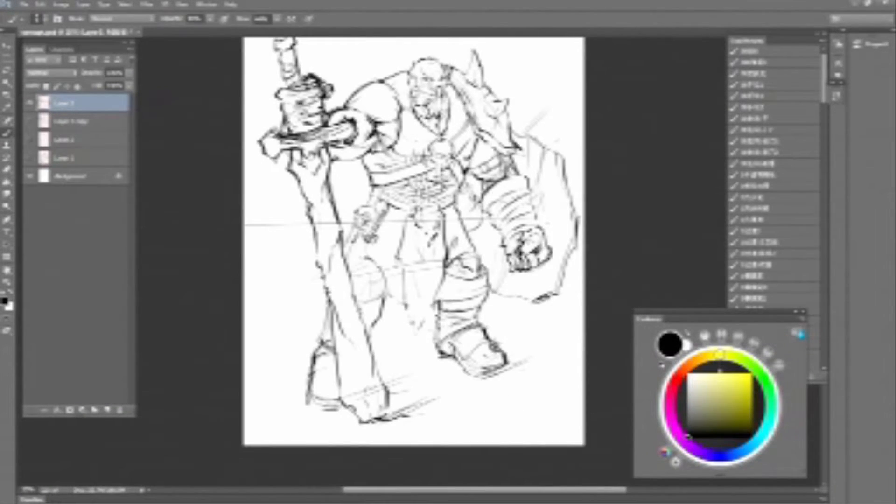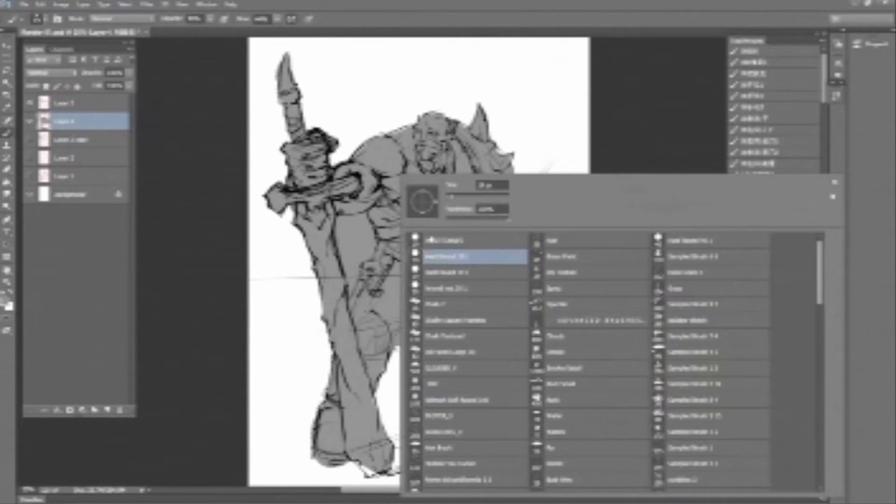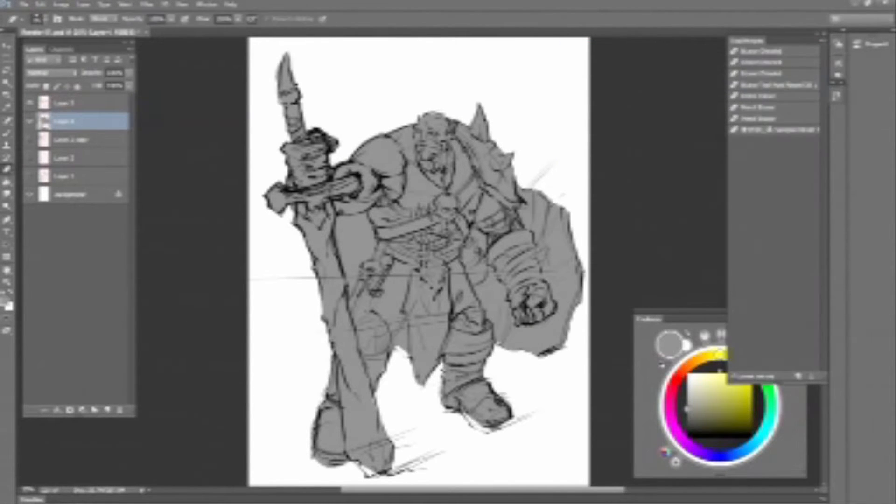Hello everyone, this is Brent Lusser speaking. Today I'm going to show you my process of creating this orc commission for my clients.